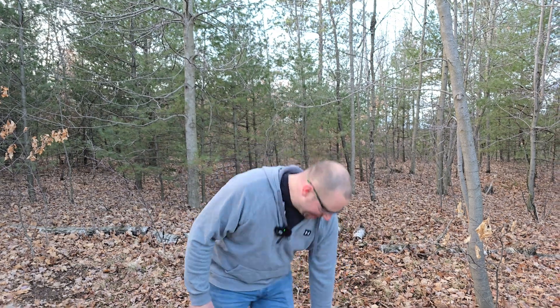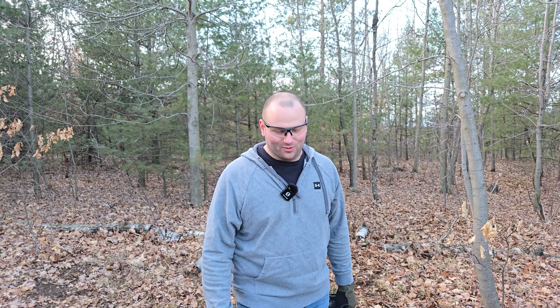My name is Eric and this is Pew Tube. I've got something sweet again for you today — I did this in another video but we're going to do it again because I got a whole bunch of these bad boys ready to destroy.